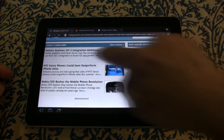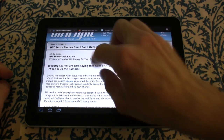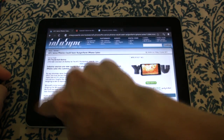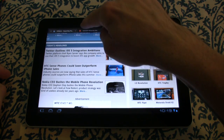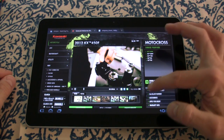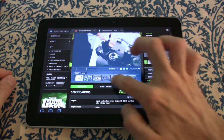For browsing, this thing is great — and that's its reason for being anyway. Internet browsing is quick, responsive, and Mikey likes it. Flash content is not a problem either — no issue playing videos or scrolling through galleries.